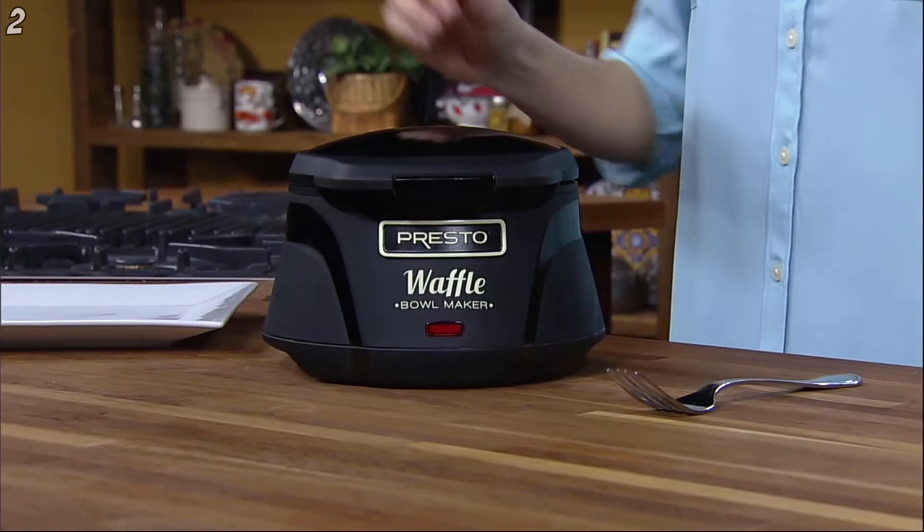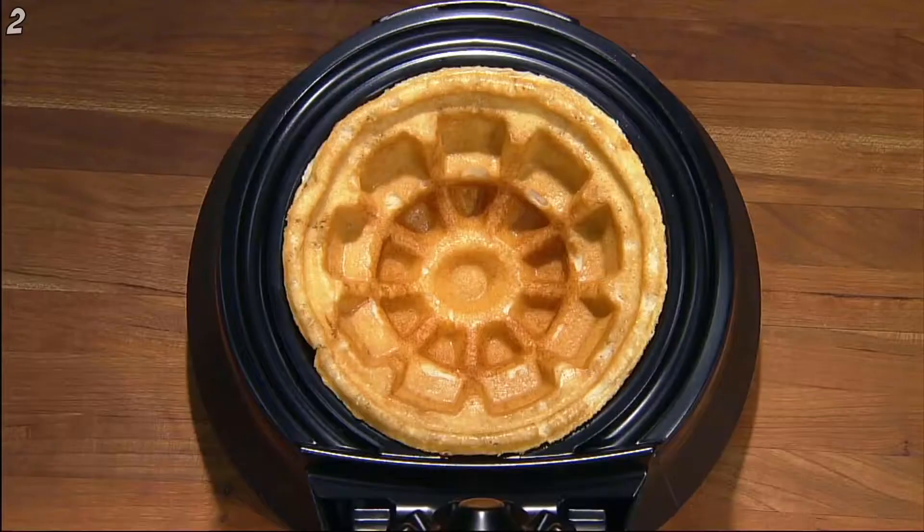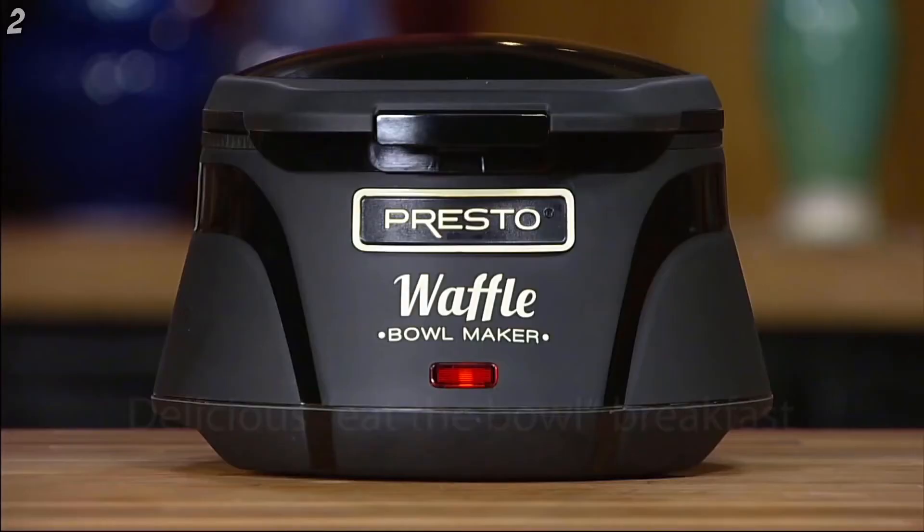The Presto Belgian Waffle Bowl Maker bakes a delightfully different kind of waffle bowl — thick, fluffy and tender because it's a real waffle. Plug in for a quick three minute preheat. The signal light goes out when it's ready.